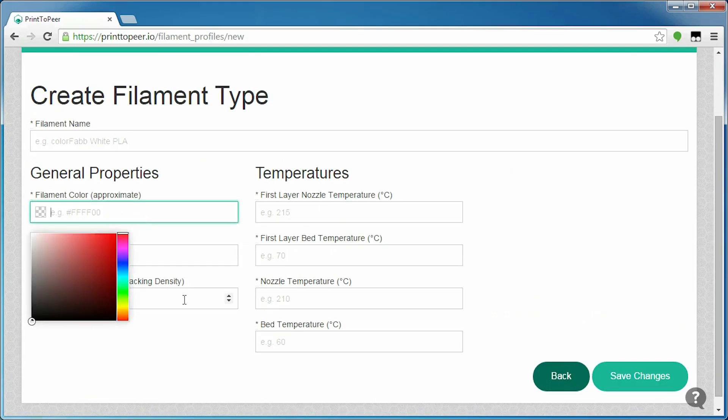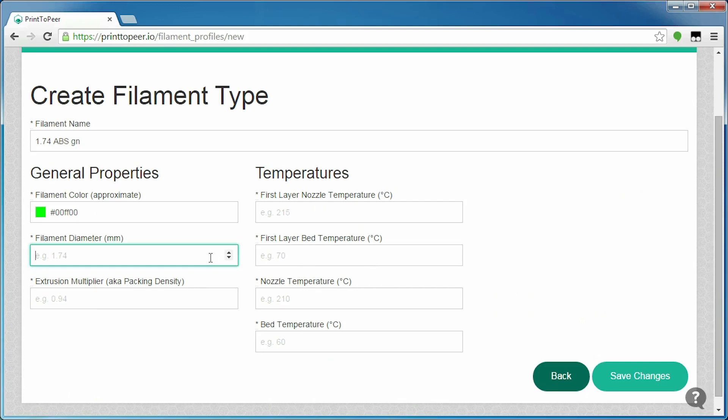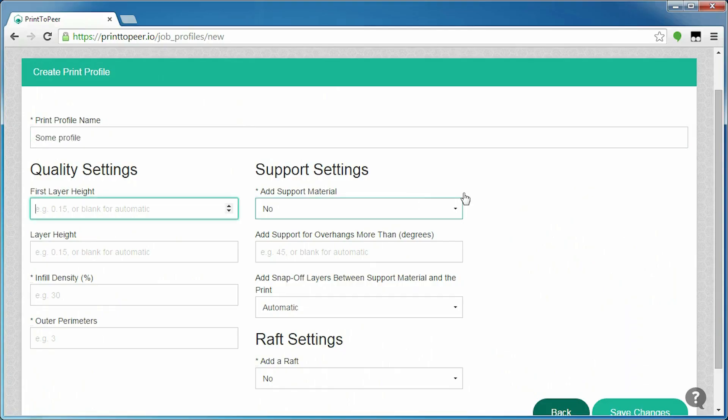Staying with the theme of profiles, you can create even more of them when it comes to print settings and filament types, which I think is an awesome way to go about it. So if you have two printers and a stash of filament, you simply create a profile for each one once, and you can then use them for any printer. I simply copy-pasted most of my slicing profile settings from my known good slicer configuration, and that worked pretty well.